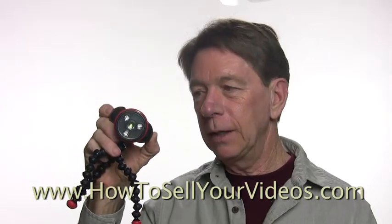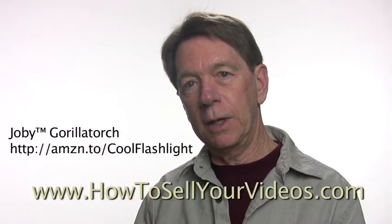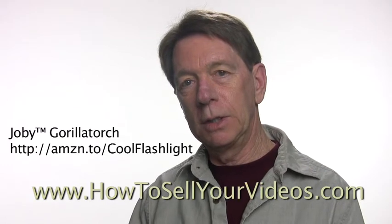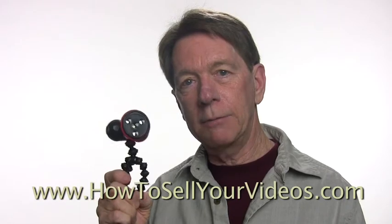So it's called a Joby. I think they're about $25 with shipping, and you can find it — we'll give you a link to find one below. They're just a lot of fun and really handy to have around.